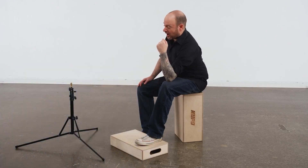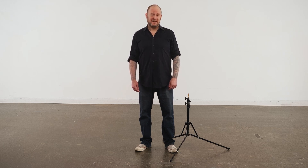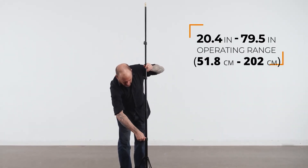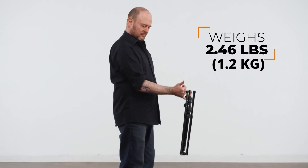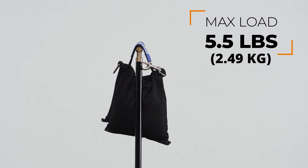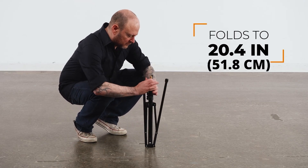I wish I had a lightweight kit stand and a handheld boom pole. Well, Kupo gives you both of these common grip staples that are used in production on location in one handy multitasker, aptly named the two-in-one stand. It has an operating range from 20.4 to 79.5 inches with a weight of 2.46 pounds and a load capacity of 5.5 pounds. This compact five-section stand folds down to 20.4 inches for easy travel and storage.